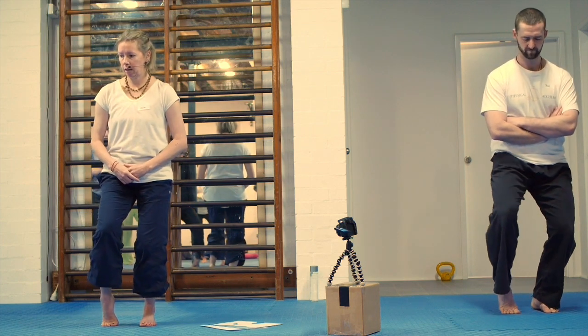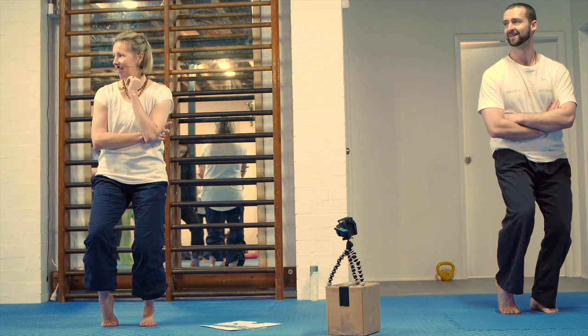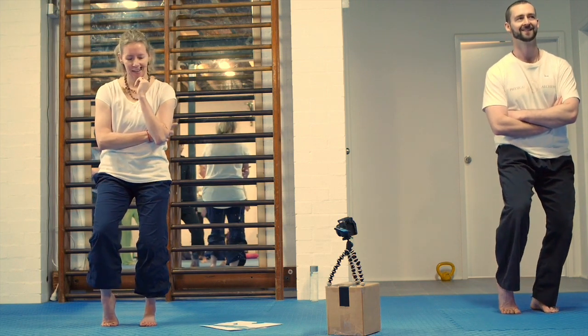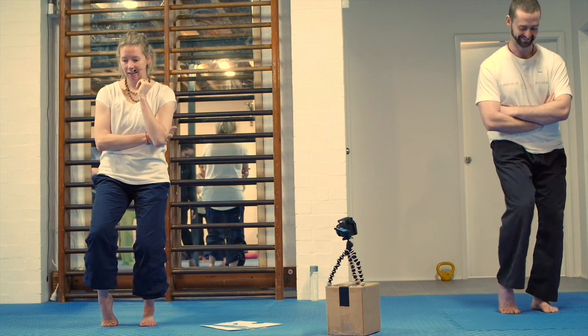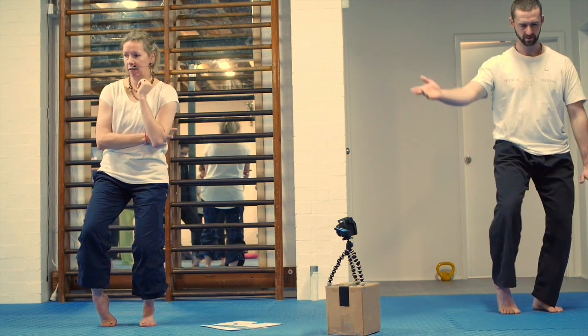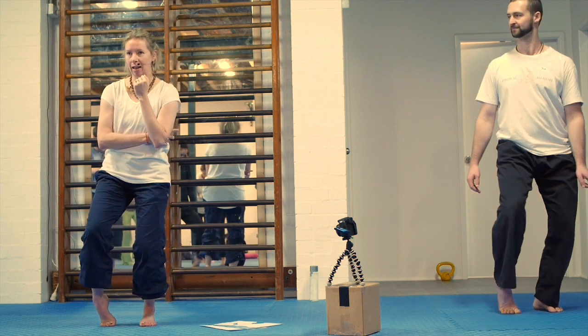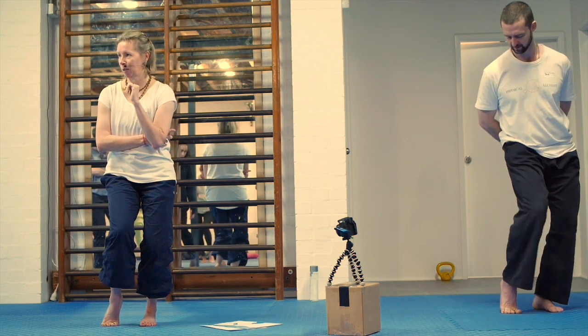And then go the other way. Getting a free little leg workout here because I'm in a partial squat. Pause, and then drag the knee in and out. Try to get that foot to relax — it doesn't want to, of course, because you're loading it up a bit.